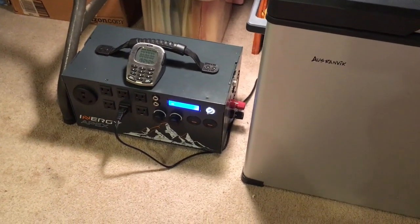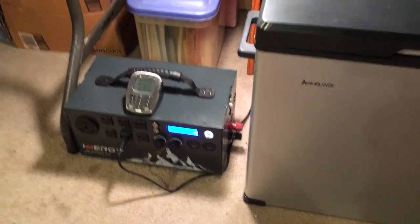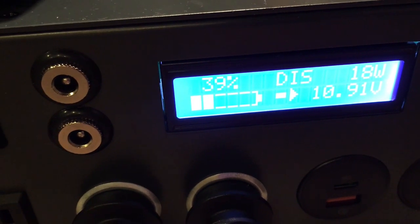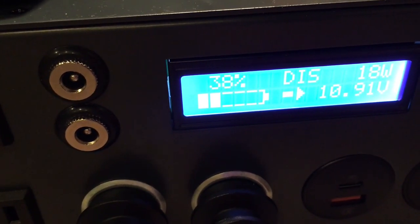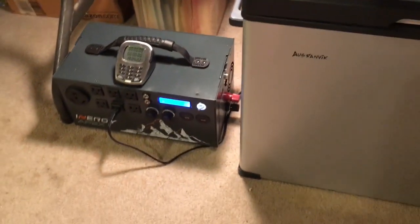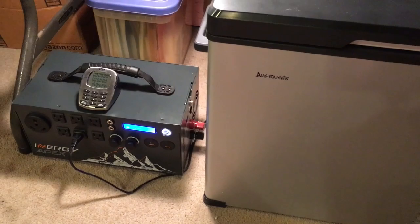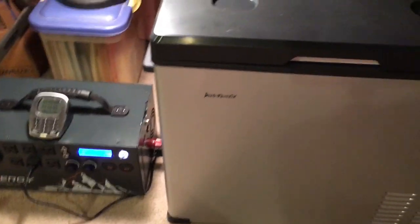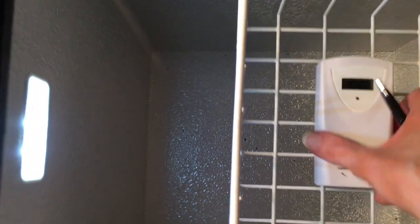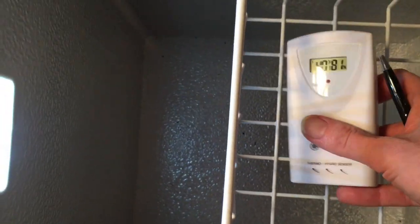I'm probably going to turn it off before the 24 hours is up because I don't want to drain it under 20%. So the 24-hour test may not actually go for 24 hours. It's at 40 degrees in there and the compressor just shut off.